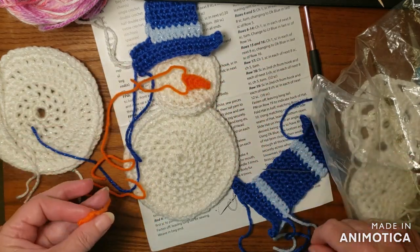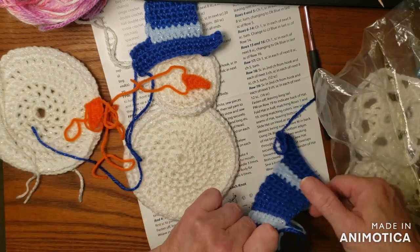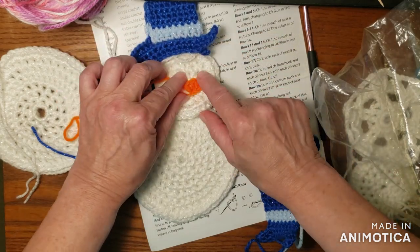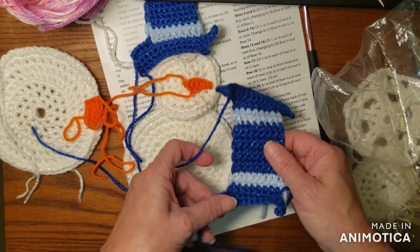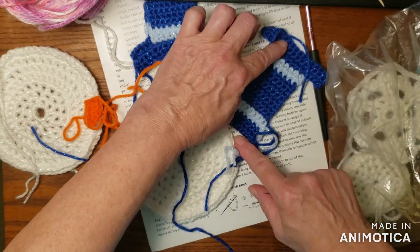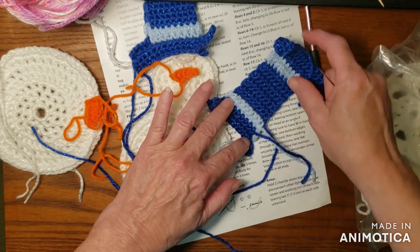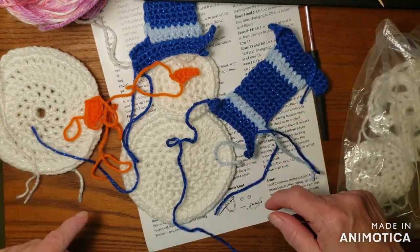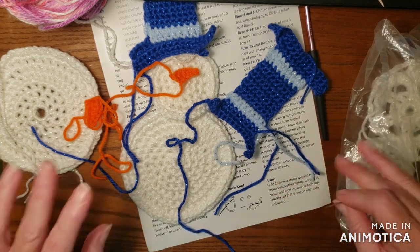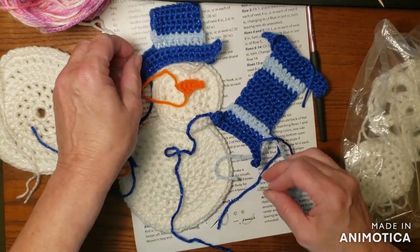I'm learning. I've done a couple things like this, but I'm not good at faces. It tells me I'm going to need to do black eyes. You have to do a lot of weaving in ends and sewing together for the final. So I'm going to try and do a little bit here, a little bit there. But it is not in any way a tutorial — it's just a vlog of the day and what I'm working on.